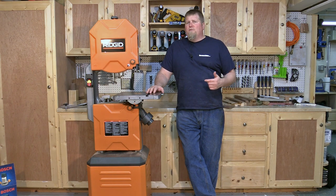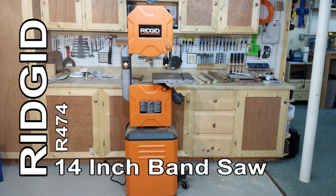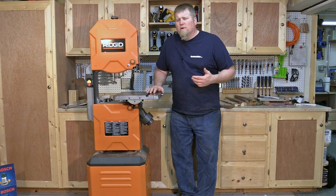Hi, I'm John from WorkshopAddict.com. Today I have the RIDGID R474 14-inch bandsaw to show you. We're going to go over it real quick here.